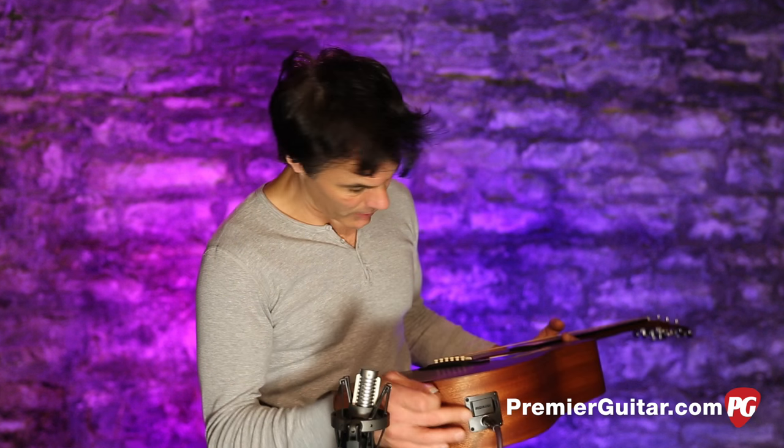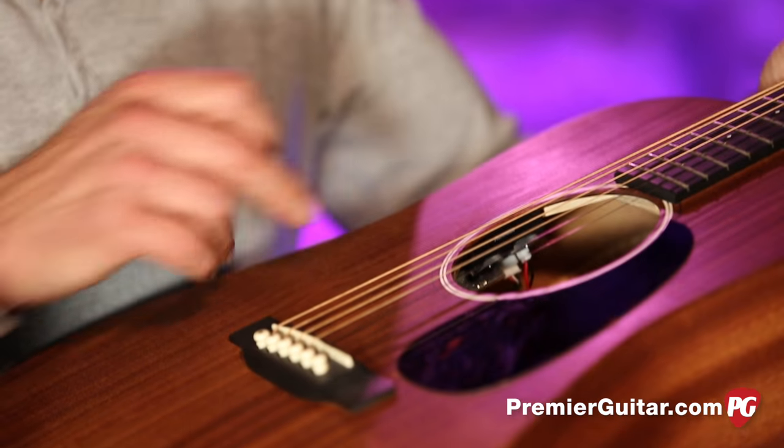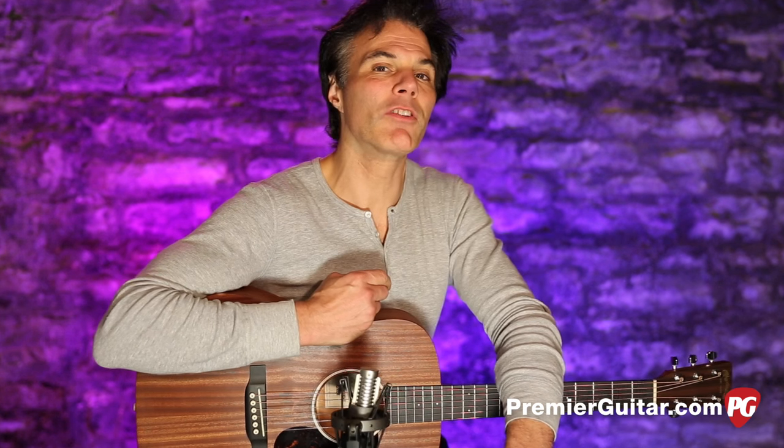It plugs in right there, and there are controls up inside of this bout — I've just got them turned all the way up. While we're talking about the pickup system, why don't I give you a taste test right now of the two?